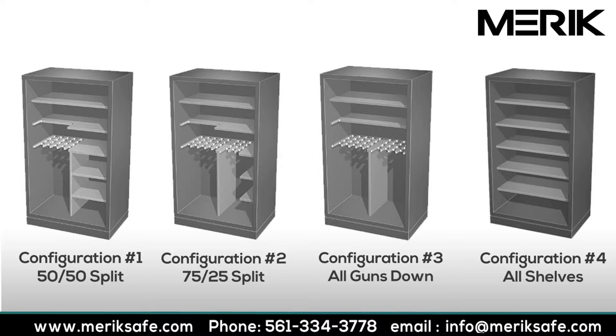Next, we have the 75-25 split. In this case, 75% of the vault will store guns and rifles, and 25% of the vault can be used to store either ammo or your valued possessions. Third is the Merrick collector's shelf interior vault configuration where you can maximize the number of firearms stored while having shelf space above your rifles for storage of your possessions or ammunition.